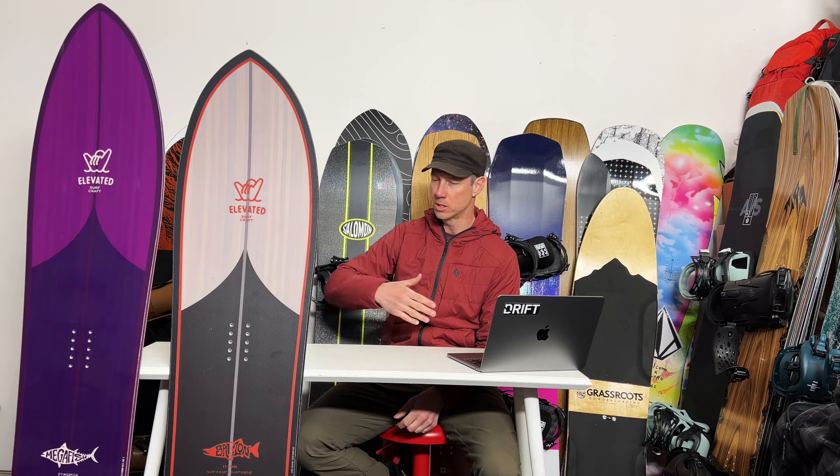One other cool thing about Elevated is that they do a five-day guarantee — and they're not five consecutive days either. You can take like six months, ride these boards five times, and if you don't love them you can get your money back or swap them for something else. That's pretty awesome. It'd be cool to see any brand do that, where you could try a board and then swap it out, because we all know how nice it is to actually ride a board before we buy it.